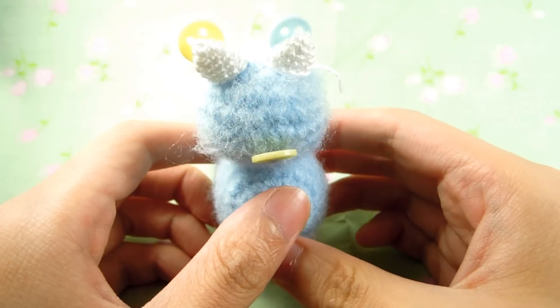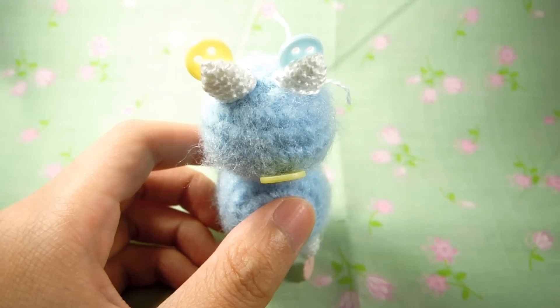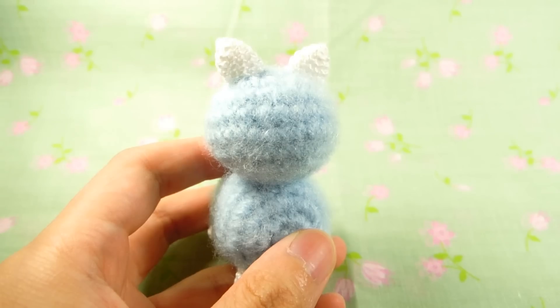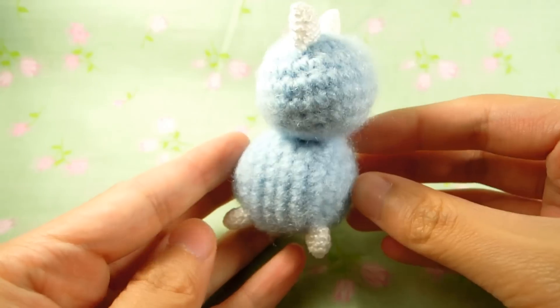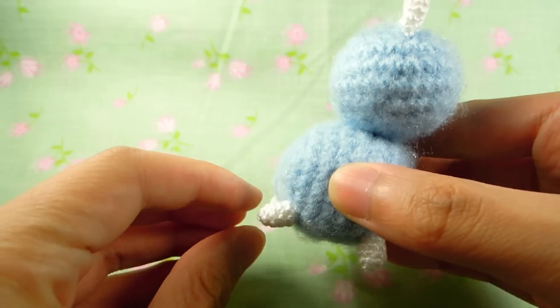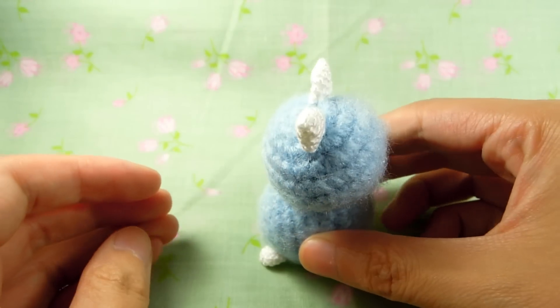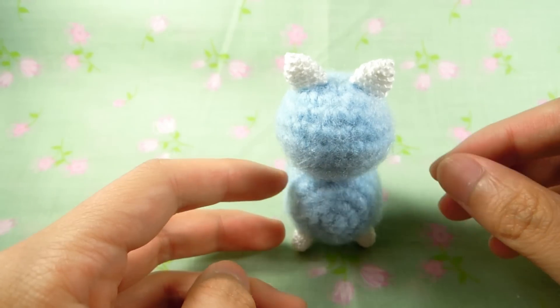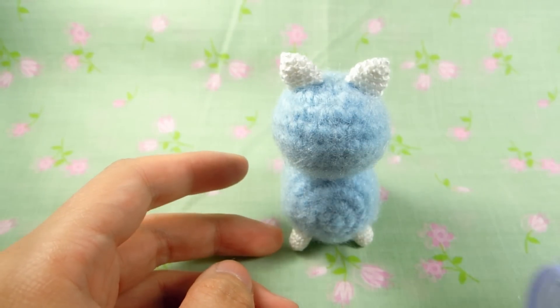Stitch everything together using the appropriate thread color. This is what it should look like after you finish stitching. I like to push the legs backwards — it's a little cuter. And just re-velcro if you think you need to.